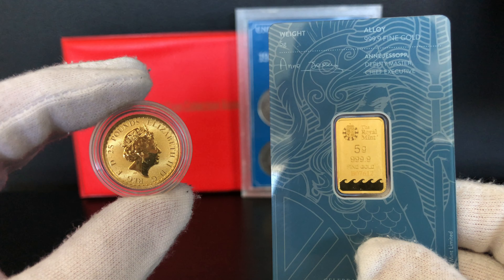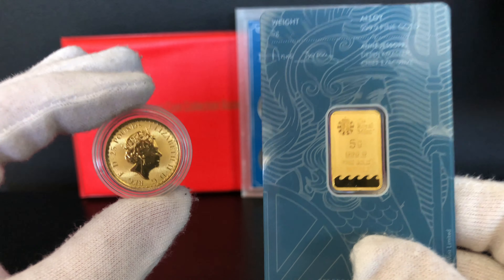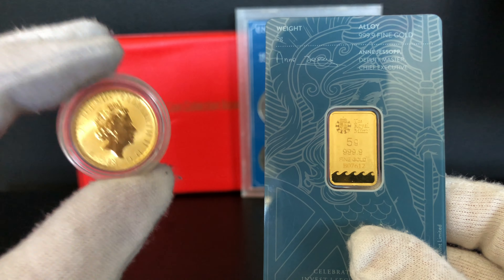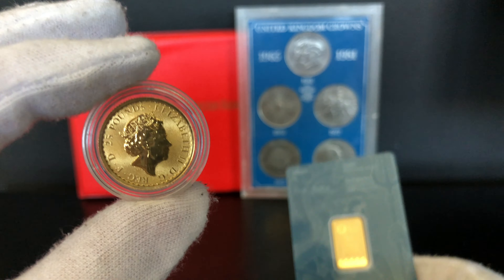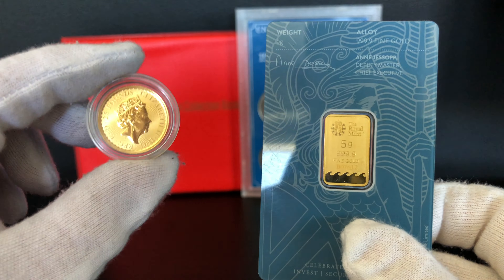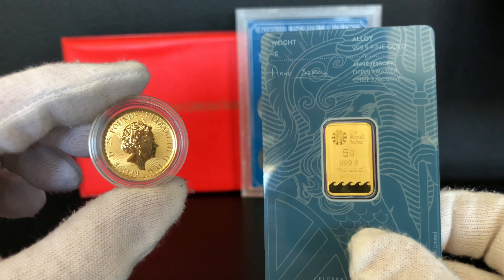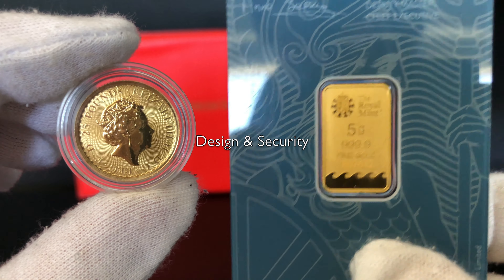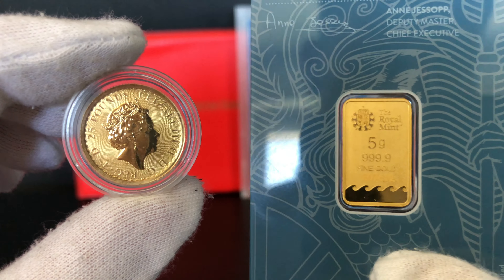Do they feel any different in terms of weight and how substantial they look or feel? They feel very similar in weight because this coin is slightly heavier on pure gold content, but with the bullion card that this bar comes in it kind of makes up for it, so they feel the same weight. The designs are equally as beautiful on both — very detailed, although very different.